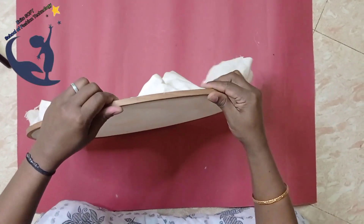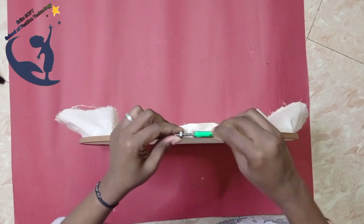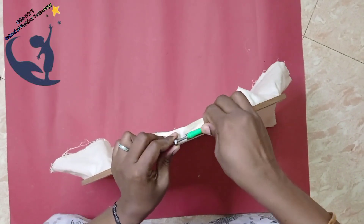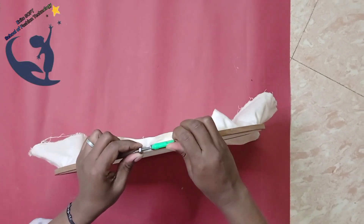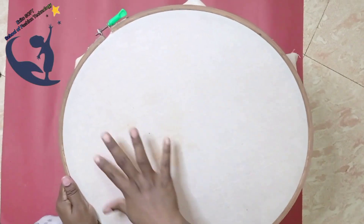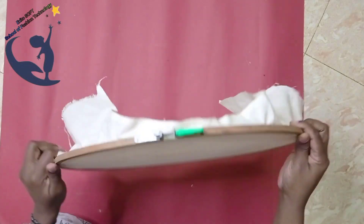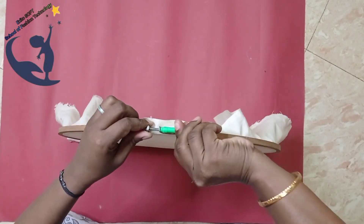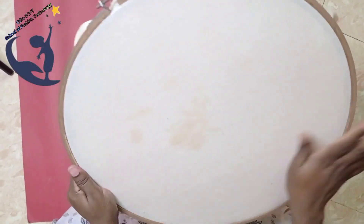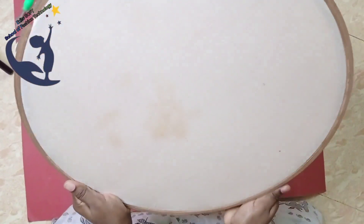Now we are going to tighten this. We will tighten the cloth and tighten the frame. If we design a shape, you can see the cloth loose. Now let's see — you can hear the dum-dum sound. So if you hear that sound, the cloth is tight.